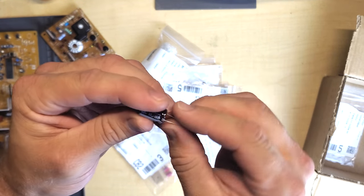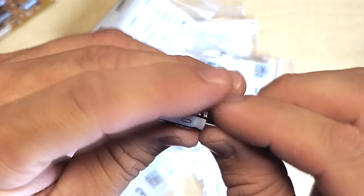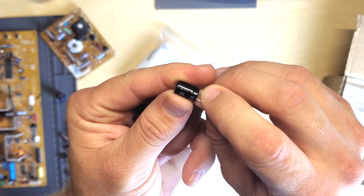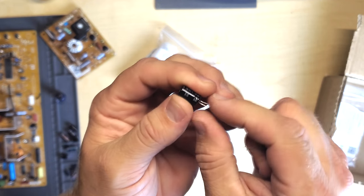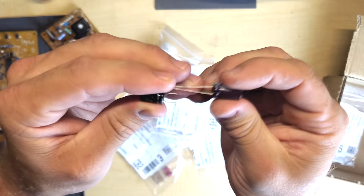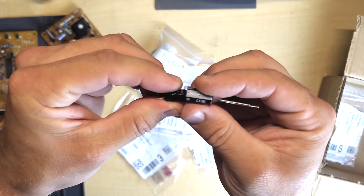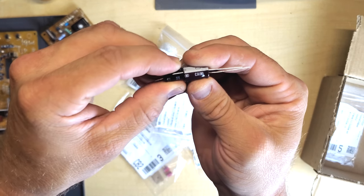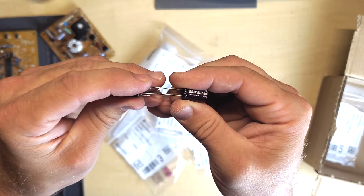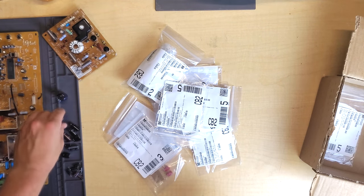Here's a good example — we actually ordered a beefier capacitor for this 10 microfarad 160 volt. We're replacing one that's only rated 85 degrees Celsius with a 105-degree version, but you can see the lead spacing from the board is still the same on these capacitors. There's a lot of room on the board, so the physical size difference in diameter will not impede installation. The lead spacing on the leads is the same — that's just one example of a new one compared to our old one.